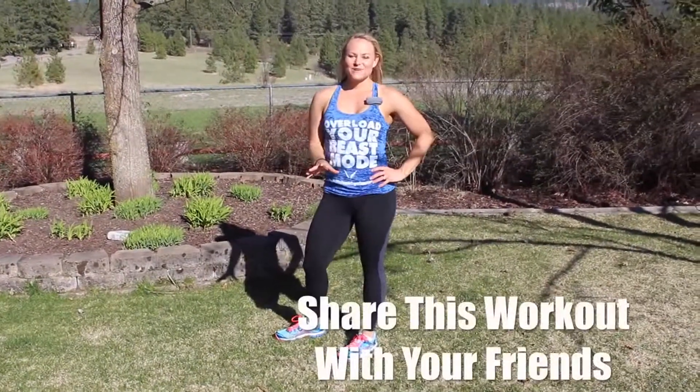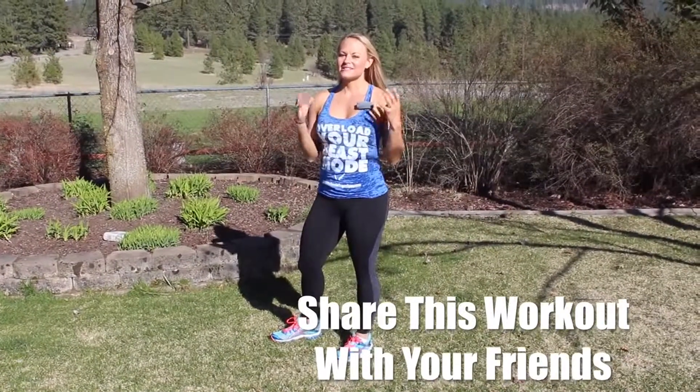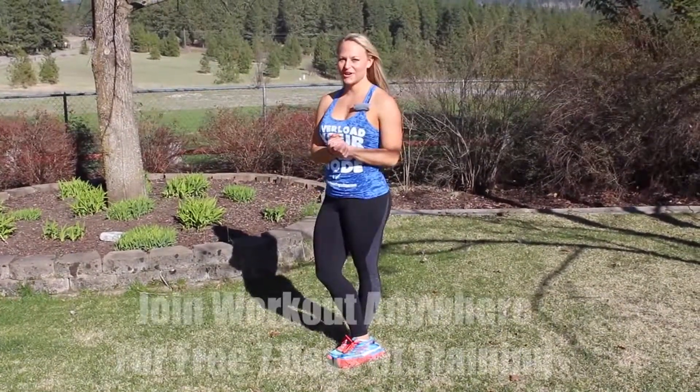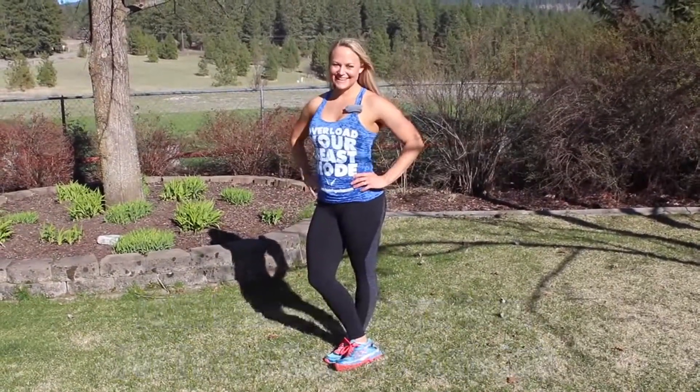If you guys liked this workout today, I'd like you to share it with your friends. We'd also like to invite you to join us for free seven days of training on our site. I hope to see you guys there.